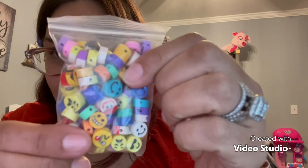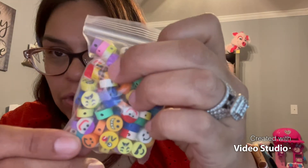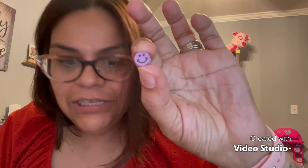So the first baggie comes with emoji faces - look at how cute these are! There are 100 of them and they are acrylic. They look like tiny little erasers, honestly, so I was like, did I order the wrong thing? But they're little acrylic emoji faces. You've got your regular faces and then you have your cute little emoji faces - like this winking face.